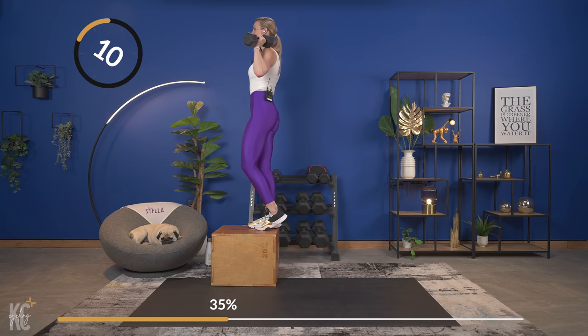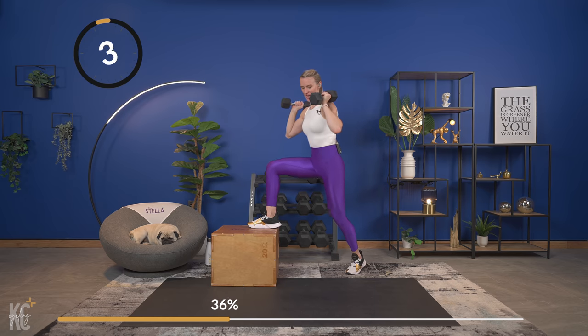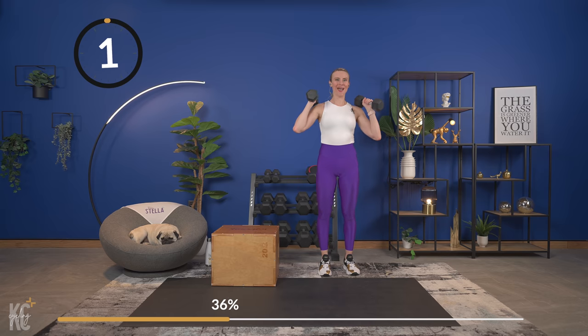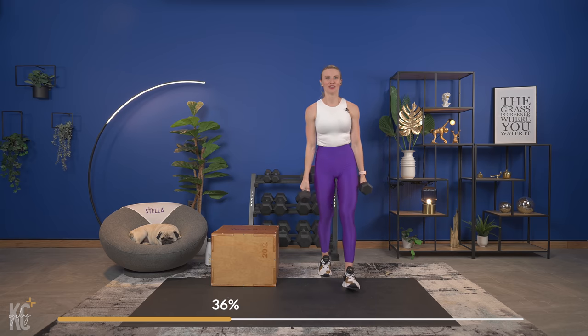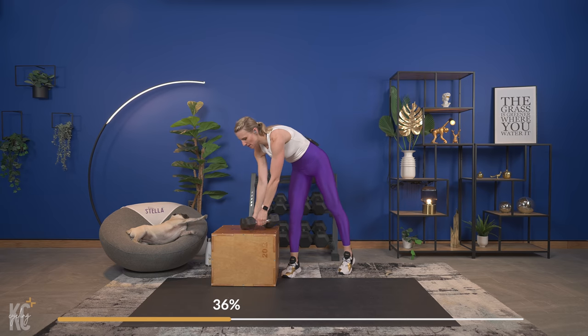Exhale as you press up on the foot and then up with the arms — good. Last one, and center. Perfect — 30 seconds, last time for that one, and then we're going to work dips on the box.